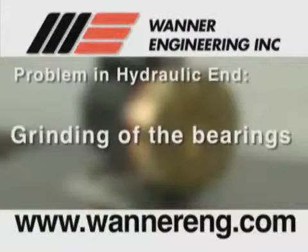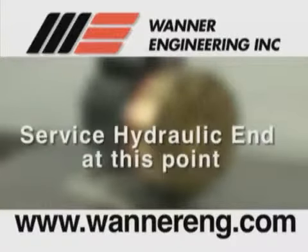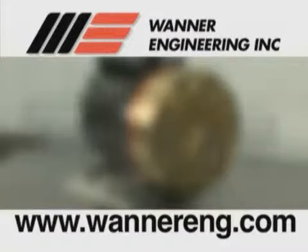If there is evidence of a problem in the hydraulic end of the pump — such as a grinding of the bearings, difficulty in rotating the shaft, or other similar symptoms — you would service the hydraulic end of the pump at this point. See the section of the video titled Hydraulic End Service.